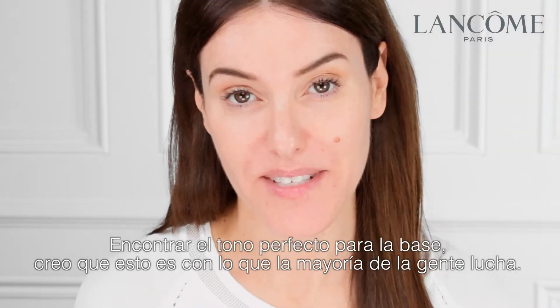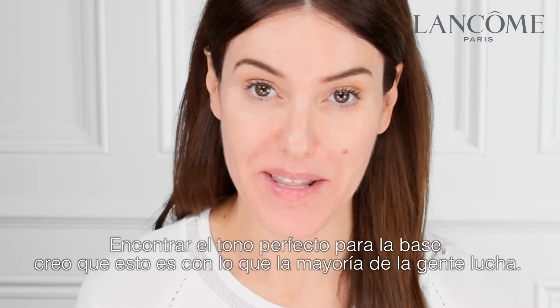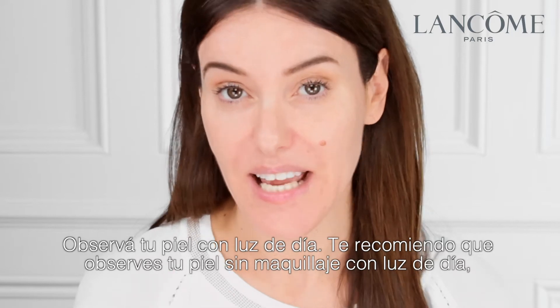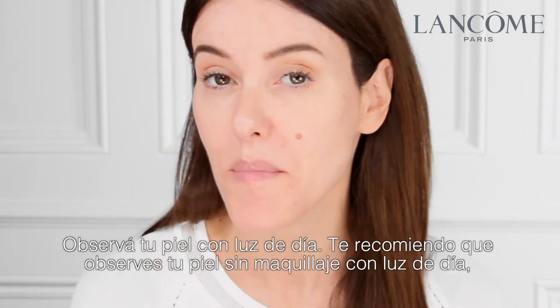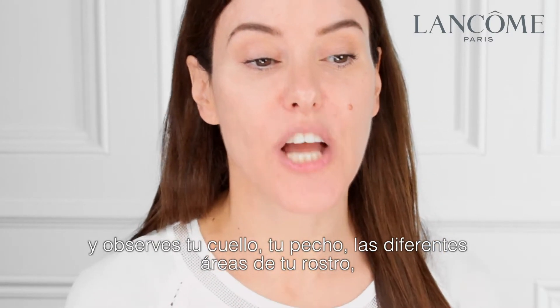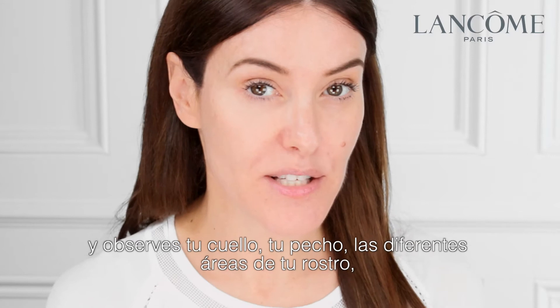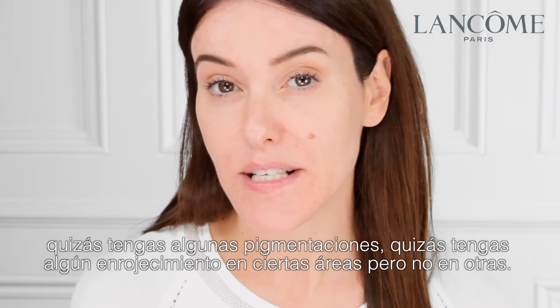Finding the right shade of foundation is the thing that most people struggle with. Have a look at your skin in daylight — I really strongly recommend that you look at your skin with no makeup on in daylight. Just have a look at your neck, your chest, the different areas of your face. You might have some pigmentation or some redness in certain areas but not in others.